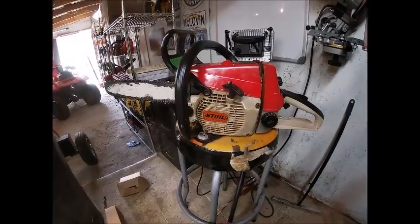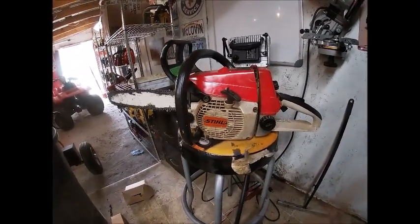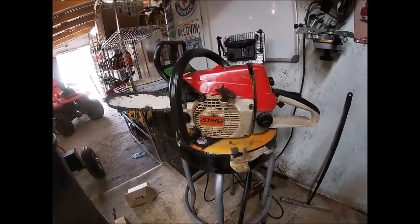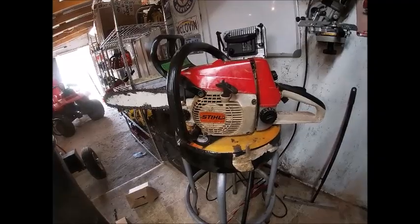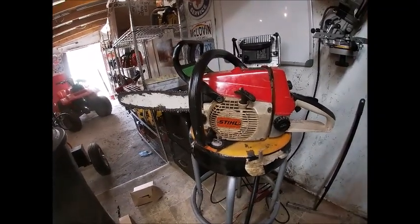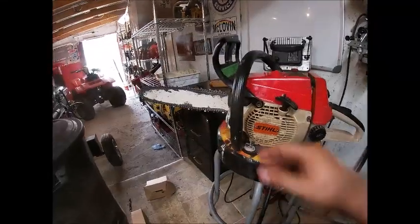Hey guys, hope you're doing well. This is one of our latest projects we've been working on just on and off for the last week or two, kind of waiting on a couple parts. They got here the other night and we were able to get this thing out and dialed in — it's ready for work.